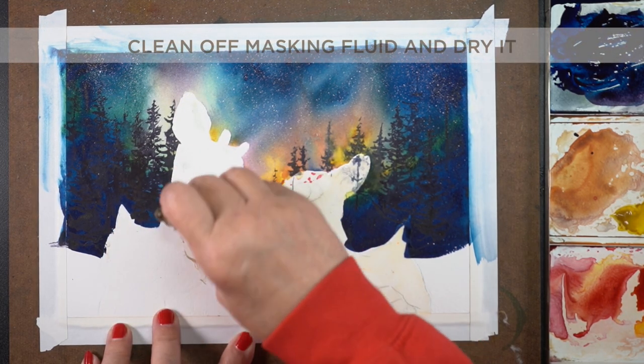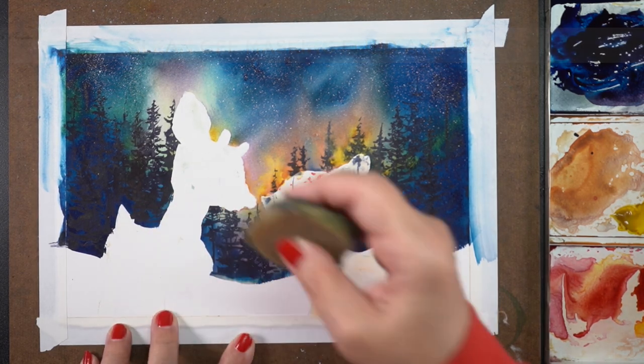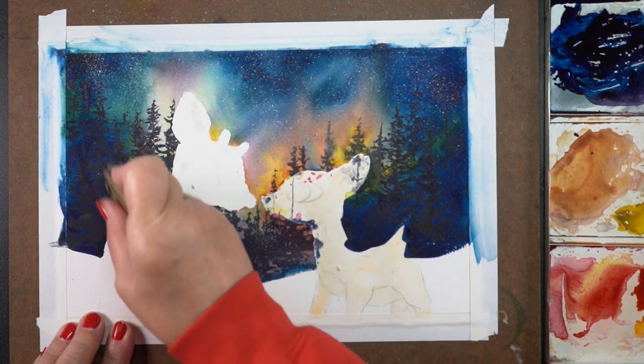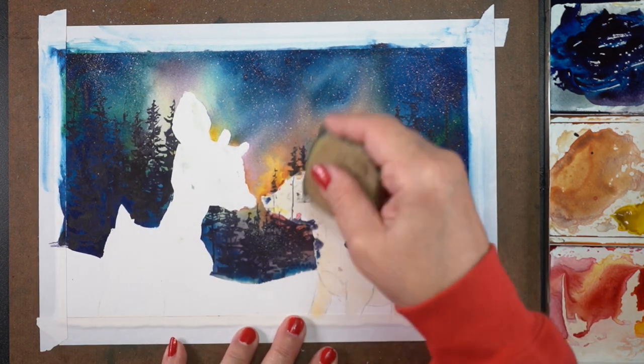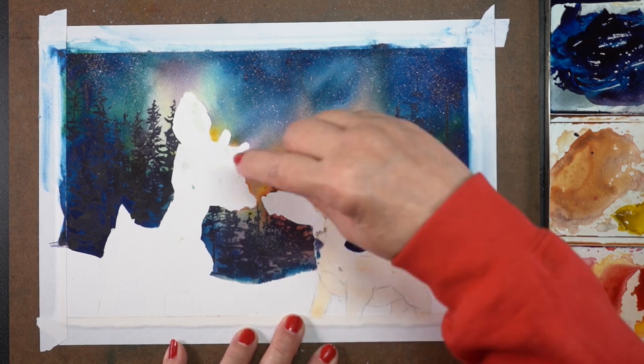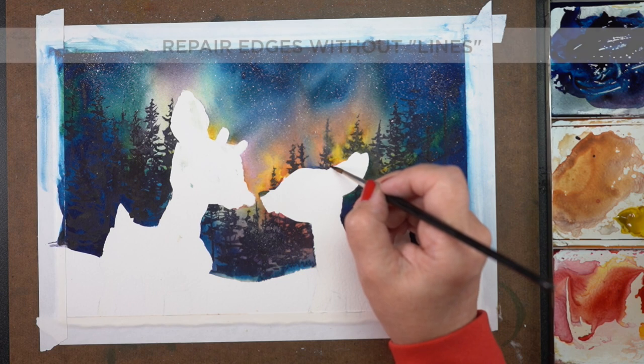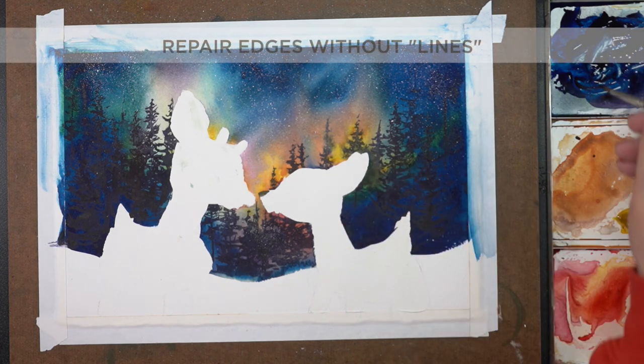Clean off the masking fluid and dry it before you remove the masking fluid. There were a couple of areas where some color moved into the area I was going to be painting because it was still wet on the surface of the masking fluid, and when I used my rubber cement pickup it smooshed a little bit of color.